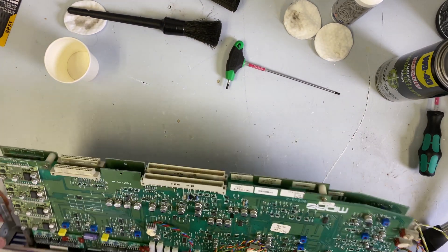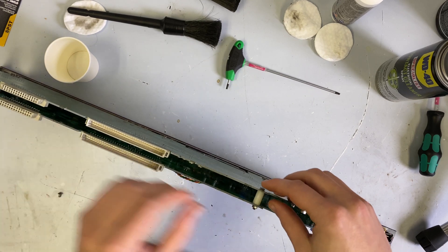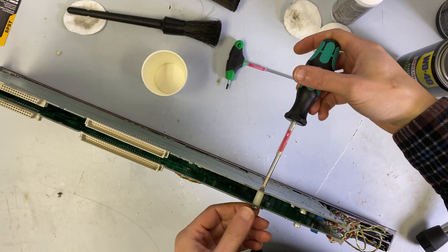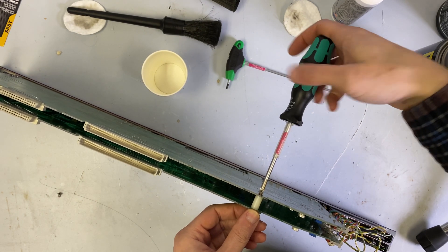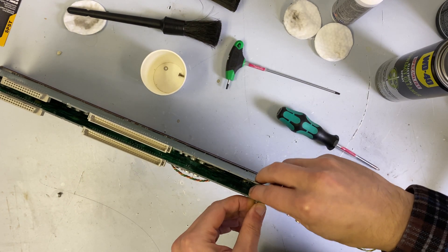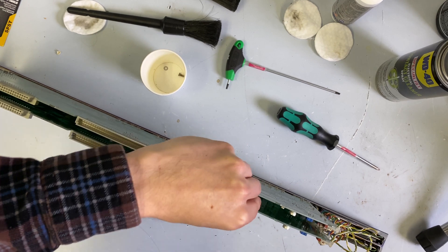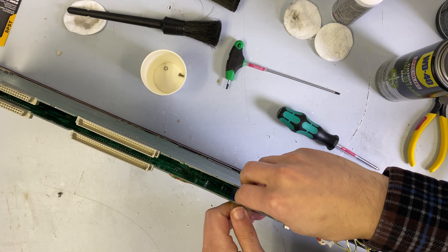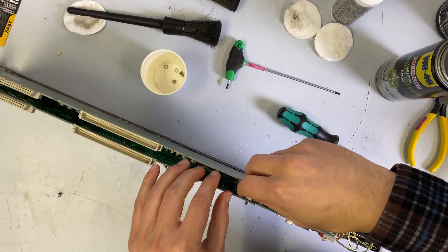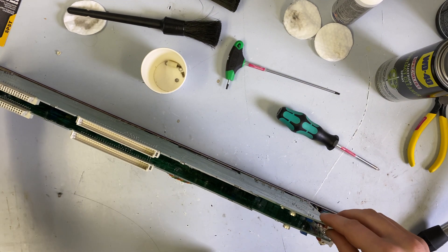To take this apart, we want to remove these little standoffs. So we'll get our parts container ready and take our posidrive screwdriver. There's a nut and then there's a screw, so I'm going to take the screw out first. So there's a screw, a lock washer, and then on the other side there's the nut — we might need pliers for that, as it's really on there. And then here's the little standoff piece, which just keeps the two boards from mashing into each other.